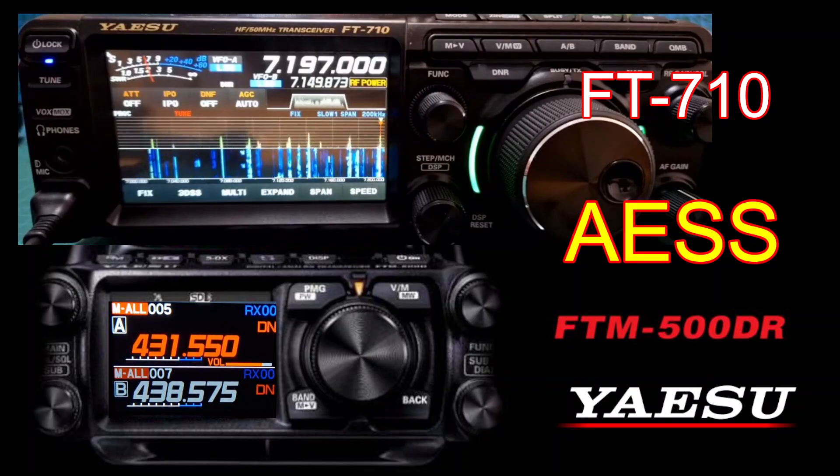The external display on the Yaesu FT-710 is very welcome and it just works well — I've used it many times. You connect it up to a good wire antenna and the signals just flood in. They've got some very good technology; it's an SDR radio, smaller than the FT-DX10. Let me know what you think — it's obviously a much bigger radio, the FT-710.